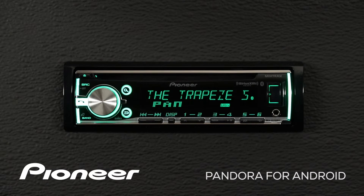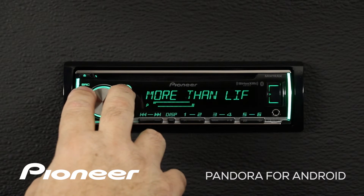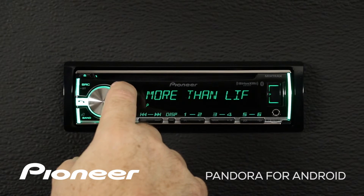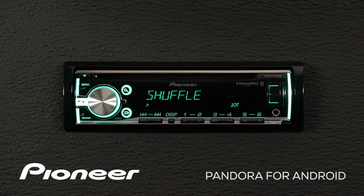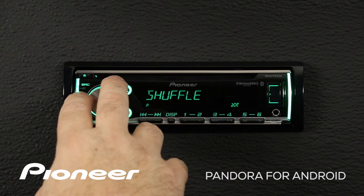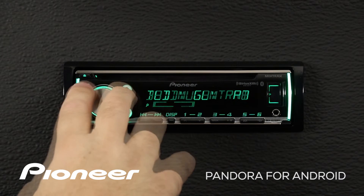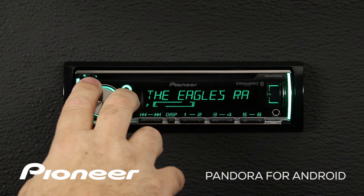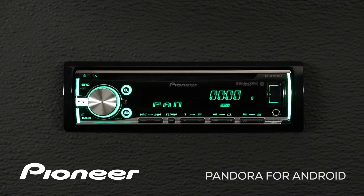That'll create a new station, add it to your station list, and automatically switch to that station. To browse my list of stations, press in on the magnifying glass button. Here's my full station list. I can scroll through the stations, or press the magnifying glass button again to sort alphabetically or by the date the station was created. We'll go back to our alphabetical search and change back to the Finches radio. Press enter and we switch back.